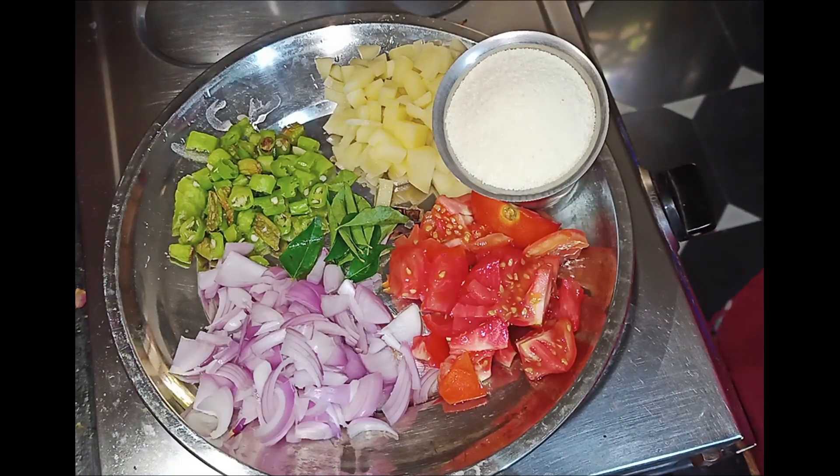Hello friends, welcome to my channel. In this video, we will start preparing the tomato bath.